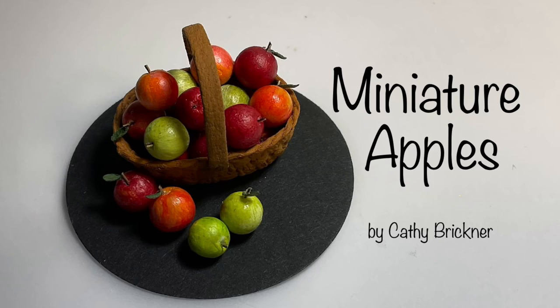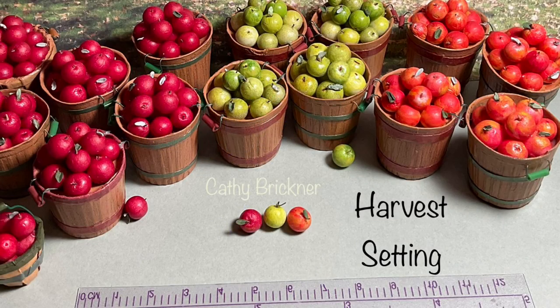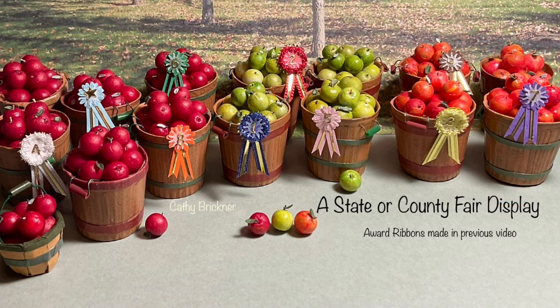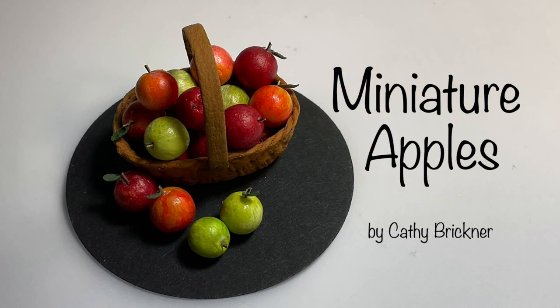You could arrange the apples in a basket or make a few more for a harvest setting or a state or county fair display using the award ribbons from my previous video. I hope you like and share this project. Look for the follow-up video, Making Apple Slices. Thank you so much for watching.